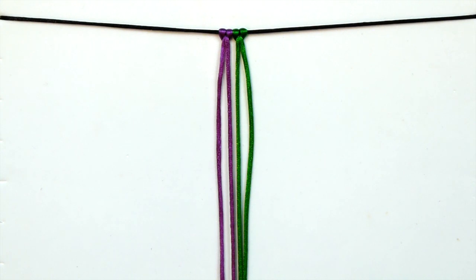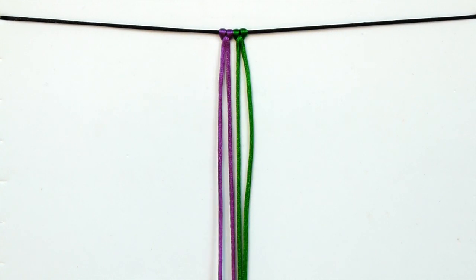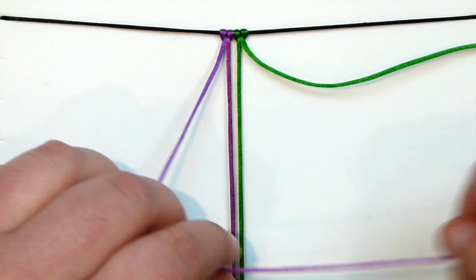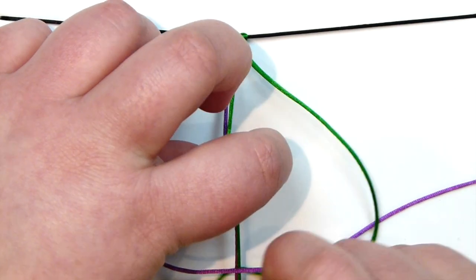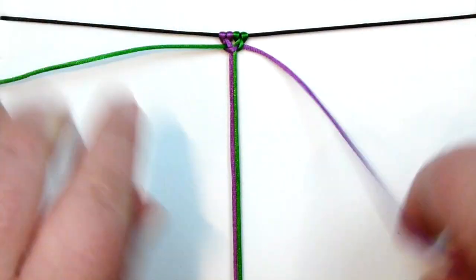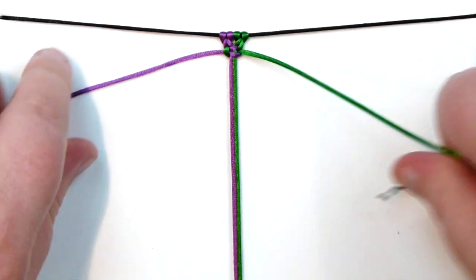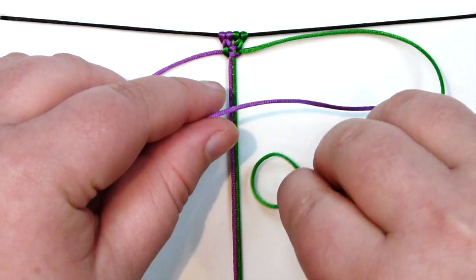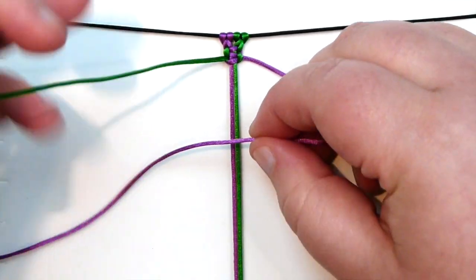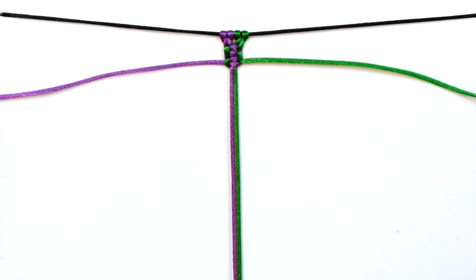The next thing we can do with our square knot is the picot knot. I'm back to my two lengths of cord. I'm going to use the two in the middle as my holding cords. What I need to do first is just make a simple square knot. Because what we're going to be doing is a bit like the alternating one — you'll find that you have loops — and also with the button knot we created little gaps between the square knots. That's what we're going to do again, but using them for something different.